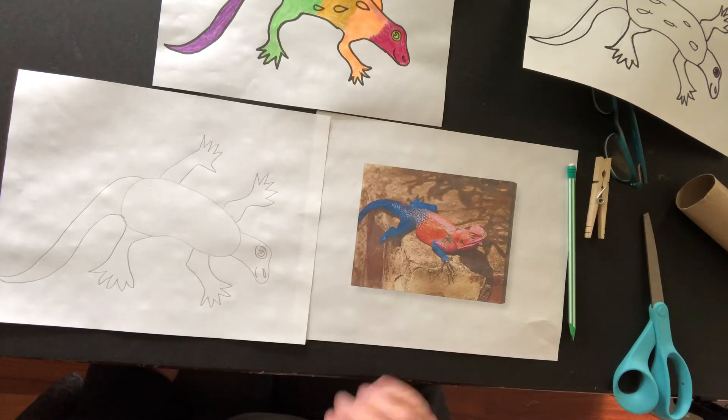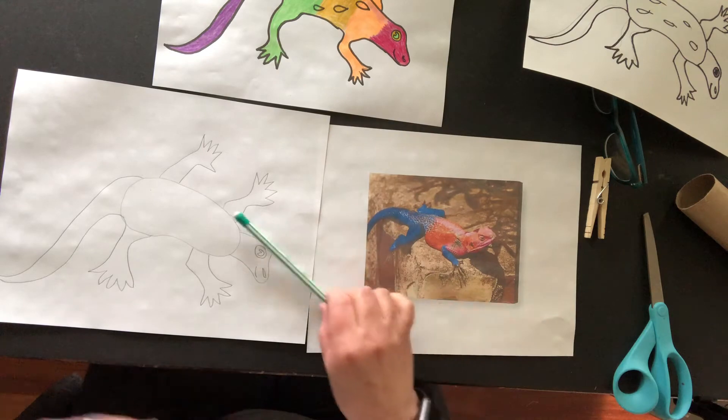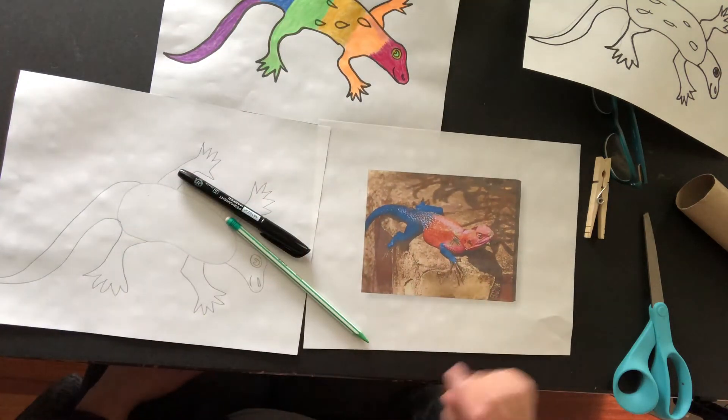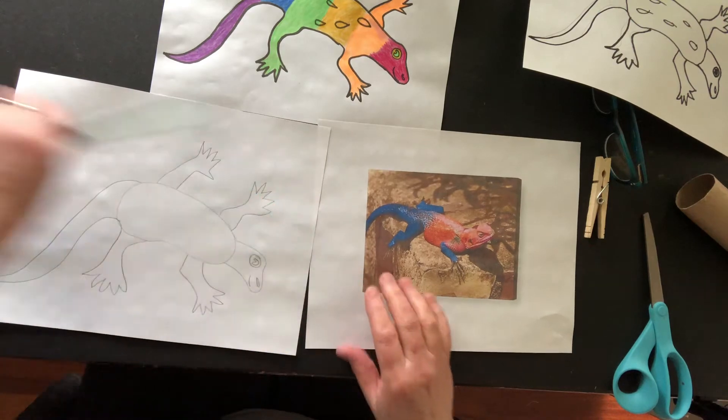What we're going to need is a piece of paper, something to draw with, and then something to add your rainbow colors with at the end. So let's get started.